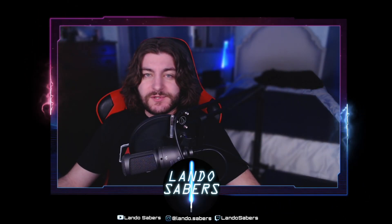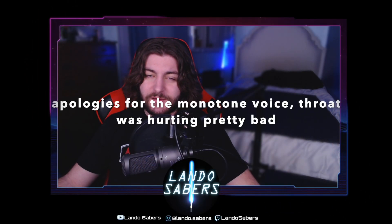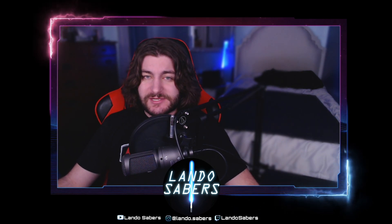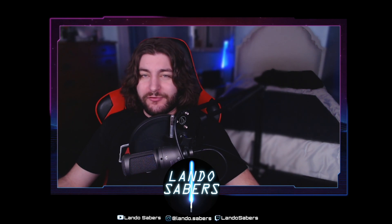Hello everyone and welcome back to the channel. Today's video is going to be one that's been very long overdue. This is about Crystal Focus 10 or CFX blade styles and blade profiles.